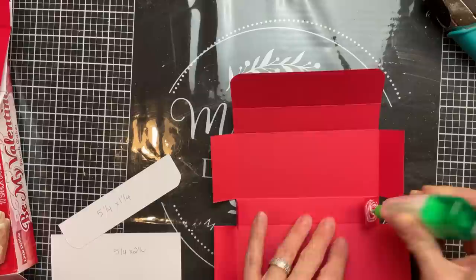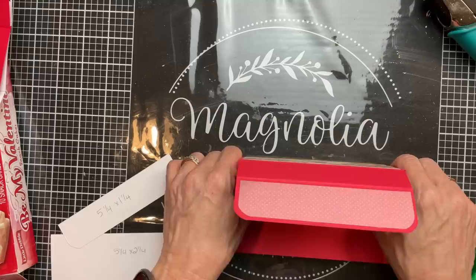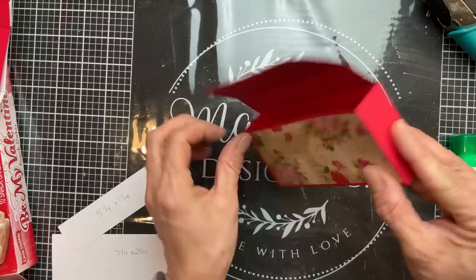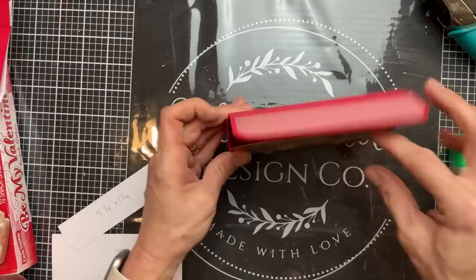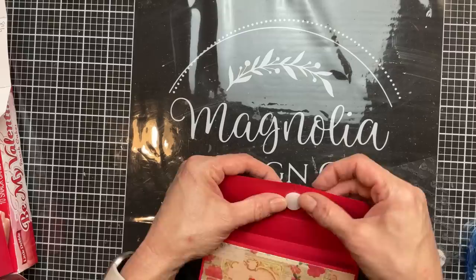Now that we have our box decorated, we can put it together. I'm putting a little bit of glue on these two flaps and folding up the back section of our box, gluing those little flaps to the inside of the back larger flaps. Then we're putting glue on the entire surface of the other two flaps that will fold up and glue to the outside of the sides of our box. If we've cut the corners straight, they should all line up — and here's what the box looks like. You can see that top flap is going to come down about halfway to the front, so you can just leave it loose.